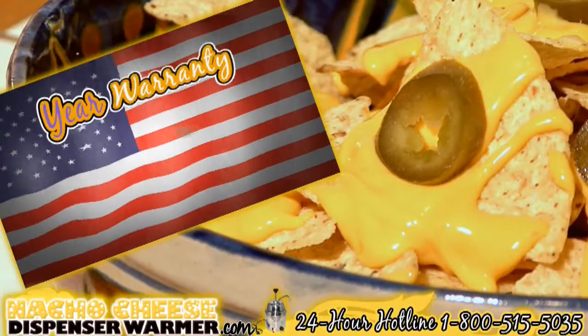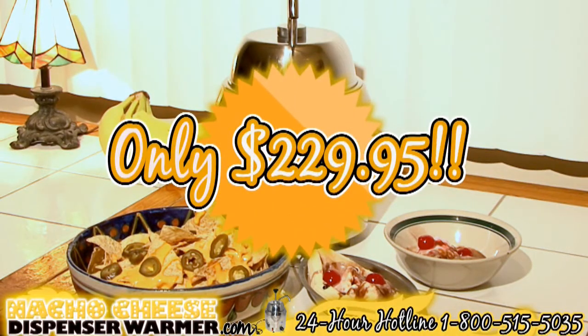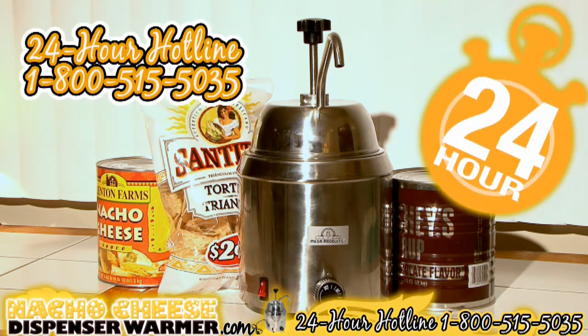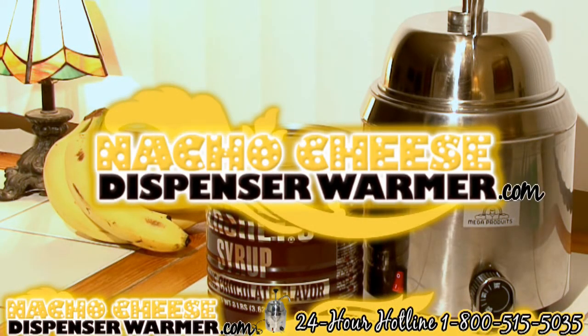We offer a one-year warranty in the USA. Cost: only $229.95. Go on and impress your friends with its performance and limitless possibilities. Contact us 24 hours a day, seven days a week at 1-800-515-5035, or visit us at nachocheesedispenserwarmer.com.